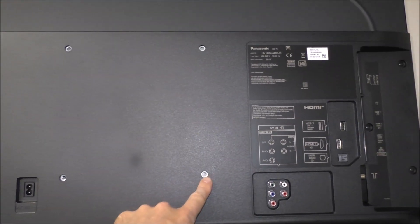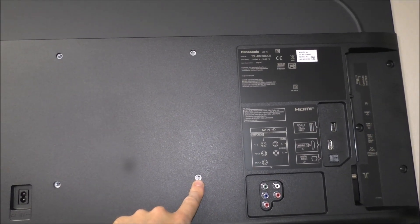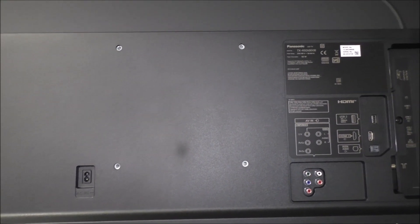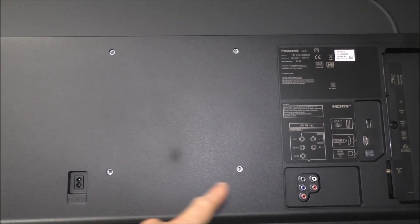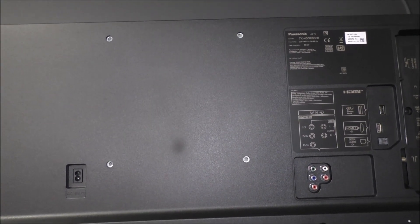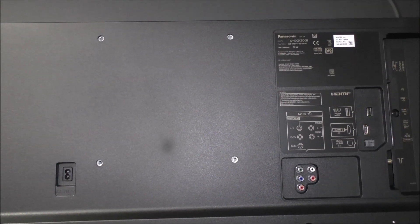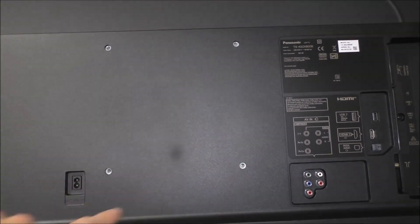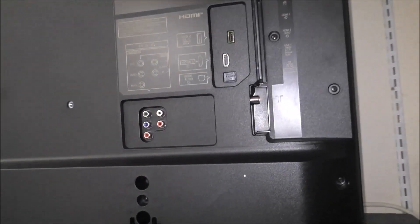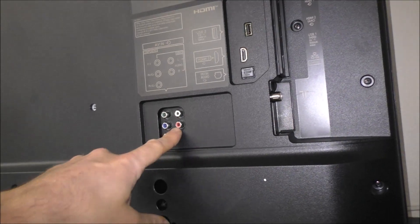Talking about wall mounting — on this 40 inch TV we've got the 200 by 200 VESA fitting, but as you go to the larger sizes — the 50, 58, or 65 — that goes up to a 400 by 200 VESA fitting. It is a fairly standard fitment, so if you've already got a wall bracket on the wall, as long as you match those fittings you should be okay.